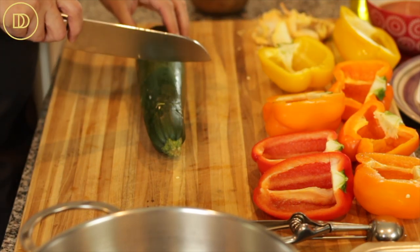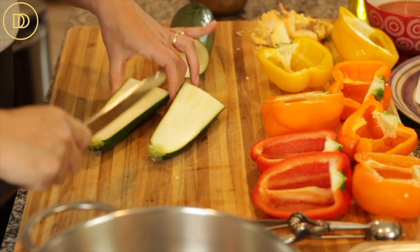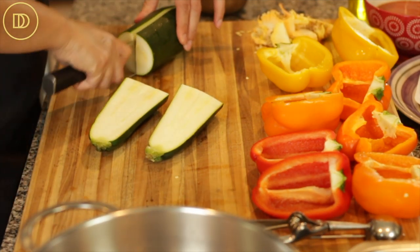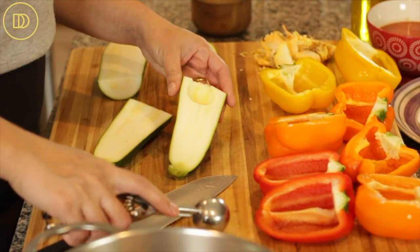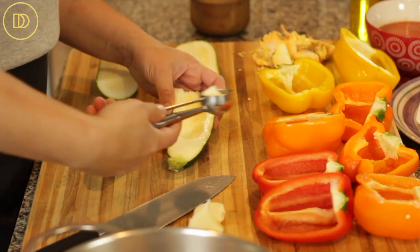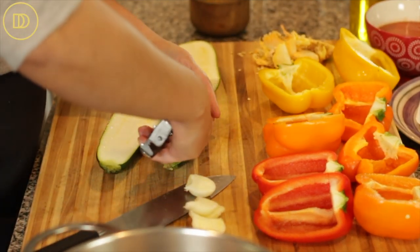The bell peppers are prepared. Now I'm just going to cut this zucchini in half and then cut it down the center so we have four pieces. If you have normal sized zucchinis, just cut them down the middle to have two pieces. Then take a melon baller, a spoon, or a mini ice cream scoop and carefully take out the center pulp, leaving a little border so they do not fall apart. We're going to use this zucchini pulp in the meat filling — we're not going to waste anything.